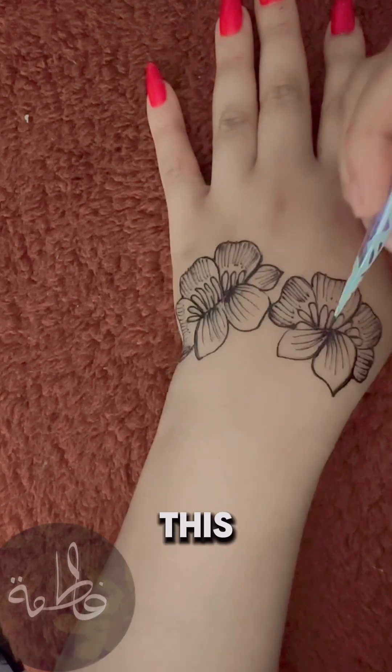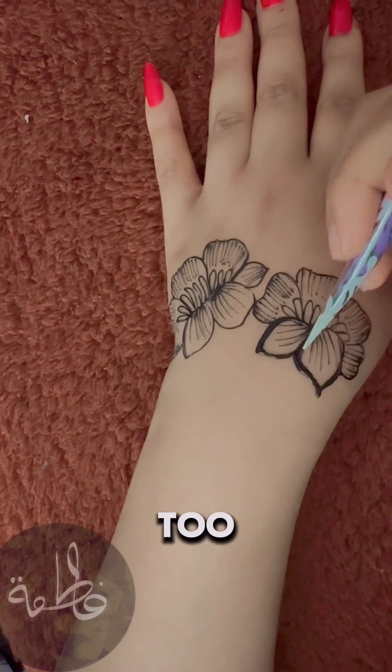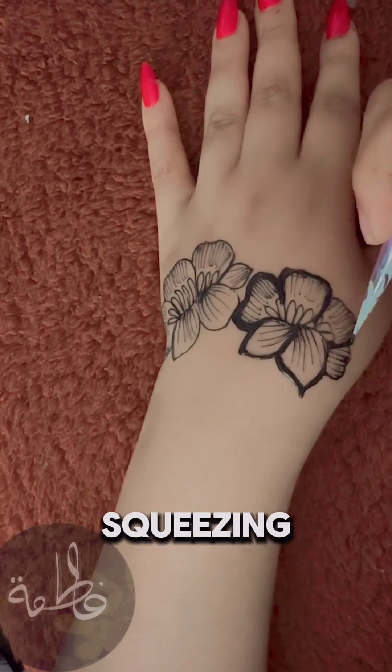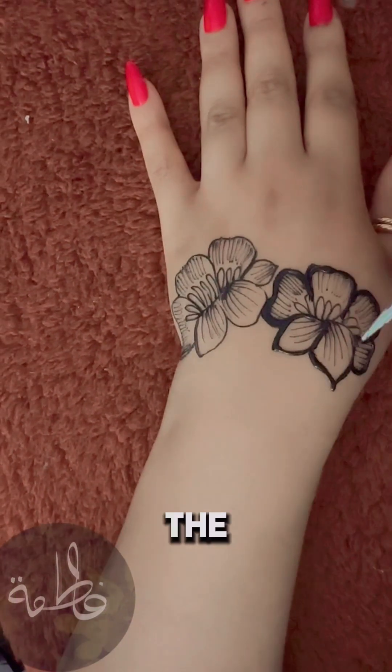All right, Goldilocks, this is the tricky part: applying just the right amount of pressure. Too much, and you've got a henna explosion. Too little, and nothing comes out. Practice squeezing gently — it's like a toothpaste tube. You don't want it all over the sink.